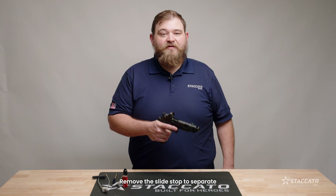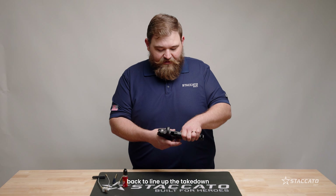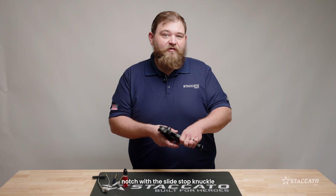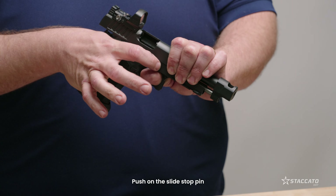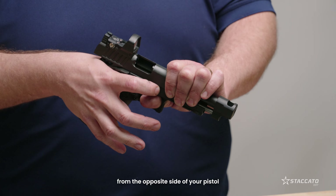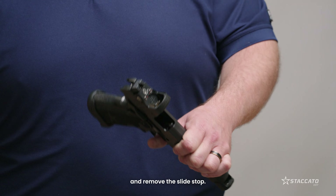Remove the slide stop to separate the top end from the lower. Pull the slide back to line up the takedown notch with the slide stop knuckle. Push on the slide stop pin from the opposite side of your pistol using your finger or a small tool and remove the slide stop.